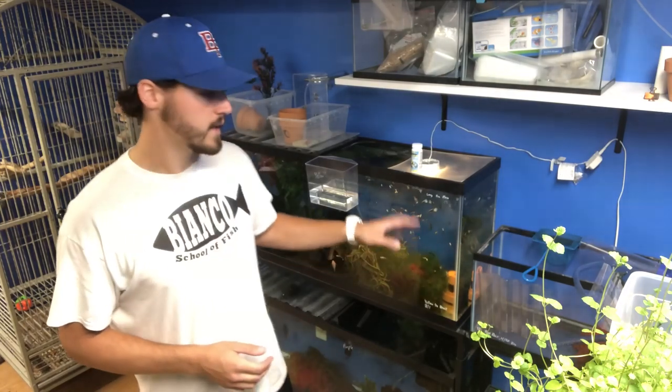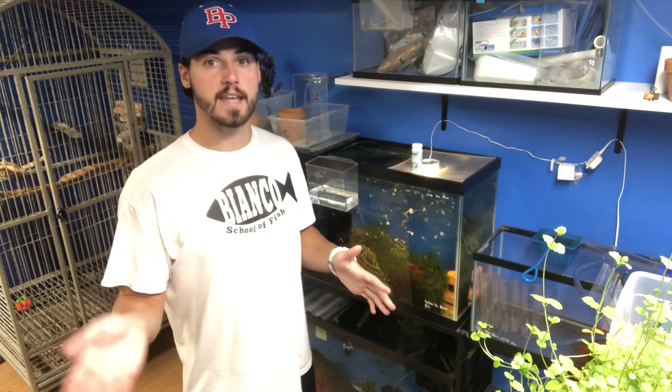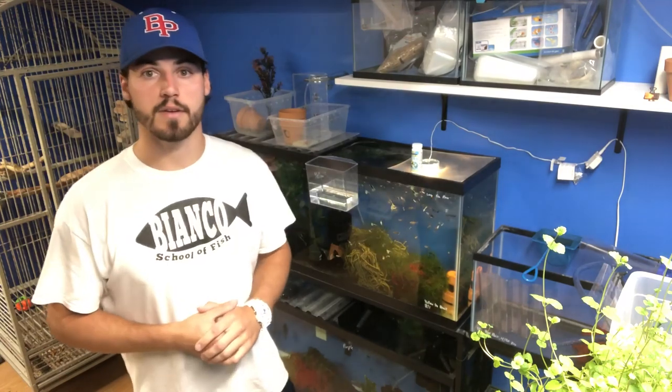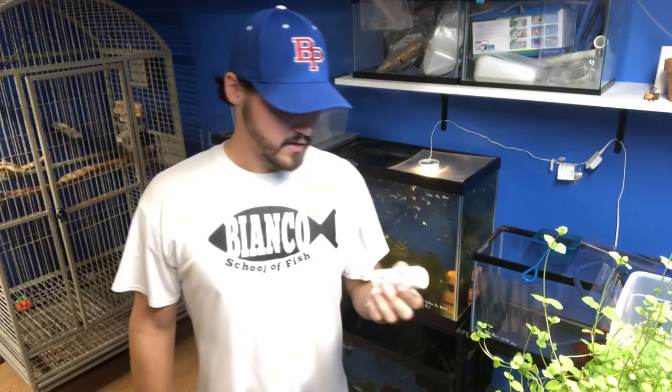If you want to just catch the fish, drain the whole thing, move it, fill it up, get it to temperature, and then add the fish with the same old filter on there, it works most of the time. But a big thing we're going to check for today is to test your water ahead of time. I have these test strips here. They're by Tetra. I have a link for them below. You can buy these online.